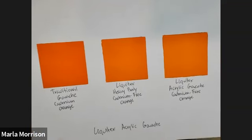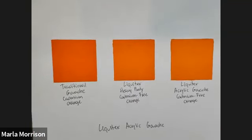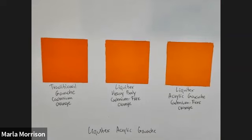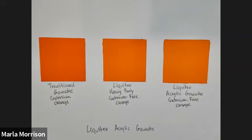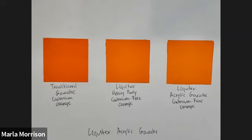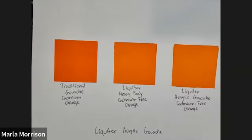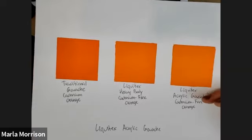The acrylic gouache is a great choice if you want the most opaque paint in the Liquitex range — it's also the most matte. For artists who photograph their work, a matte finish avoids glare and hot spots, making it much easier to get a clear photograph without reflections. That's a really practical reason to choose acrylic gouache.